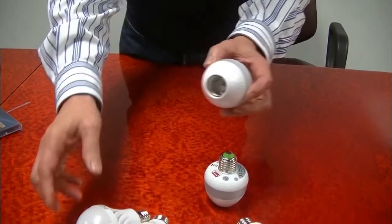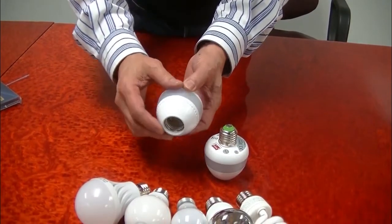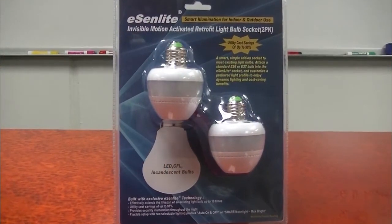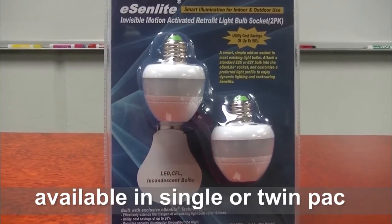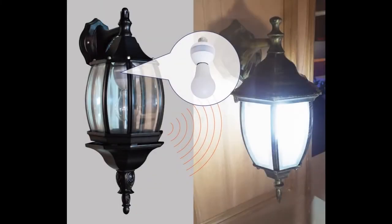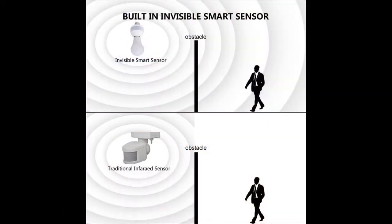Customers highly recommend the Smart Light Socket EE101 WLS for illuminating various indoor and outdoor environments with hands-free convenience. Popular for both commercial and residential lighting, our invisible Doppler motion sensor can effectively penetrate any physical barriers to detect movements.